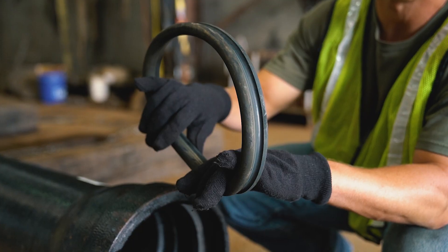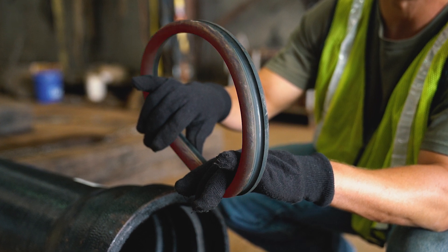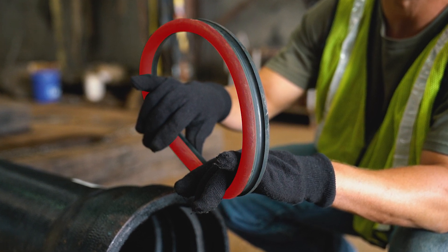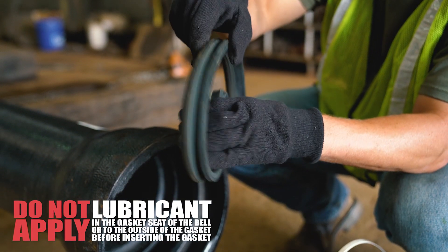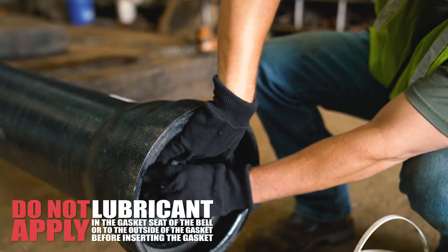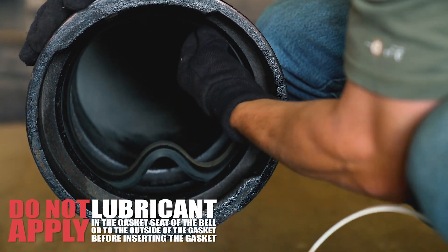The gasket must be wiped clean with a clean cloth, flexed, and then placed into the socket with the rounded bulb end entering first. Loop and work the gasket into the heel retainer groove and space the loops around the joint evenly.